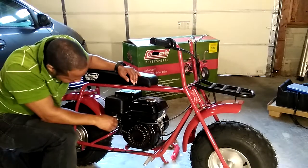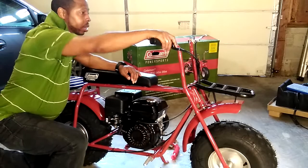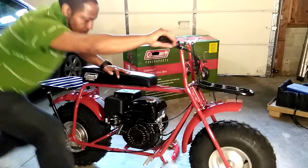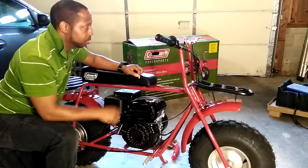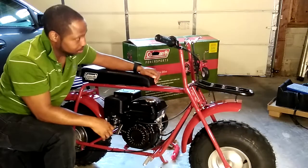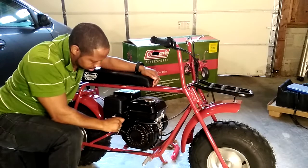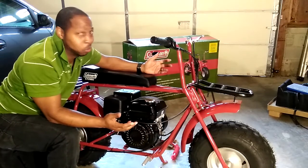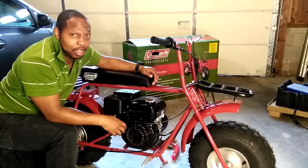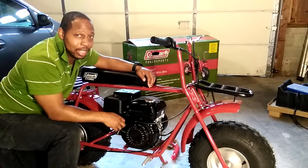Looks like what we need to do is make sure the gas is on, choke is on, kill switch is on — and let's give it a pull. Alright, so the kill switch works. Sounds good — that pull was really easy, way easier than my lawn mower. By the way, started first pull. I think we might have a fun little bike. I guess I'm going to take it for a ride. Thanks for watching and coming on the journey with me guys — this is Sam Jackson Family, we're out.